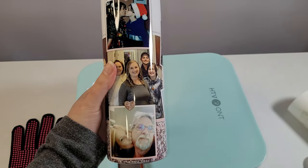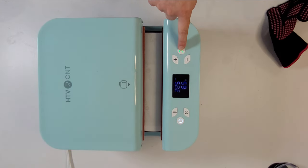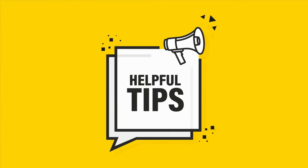So you want to learn how to sublimate a tumbler with a tumbler press — more specifically, how to sublimate a full wrapped tumbler in an HTV Ron Auto Tumbler heat press. Well, you've come to the right place because that's what you're going to learn today. I'm going to walk you through all the steps you need to know in this tutorial, sharing important tips and tricks along the way to ensure your project turns out perfect the very first time.